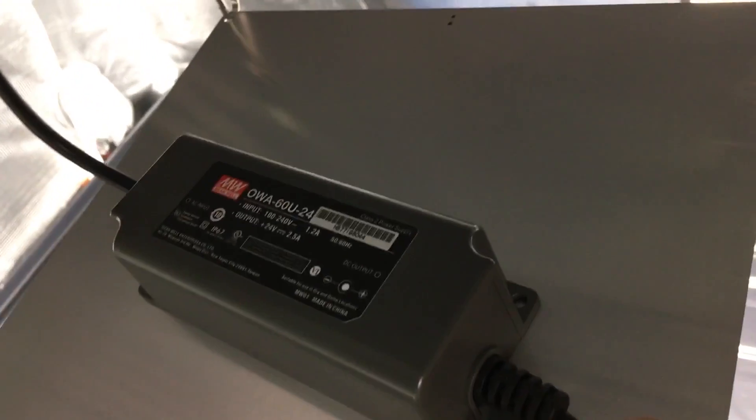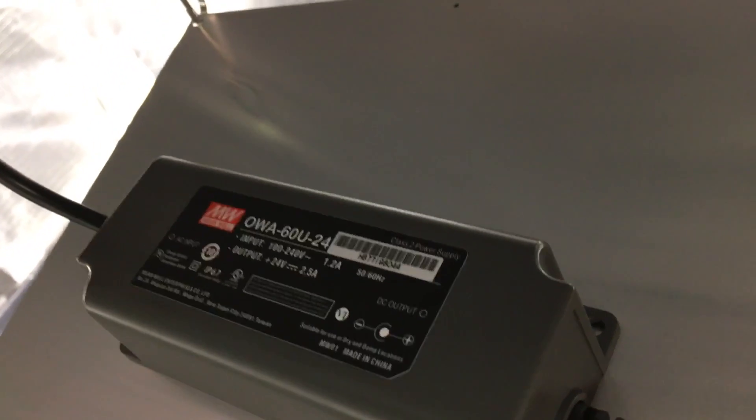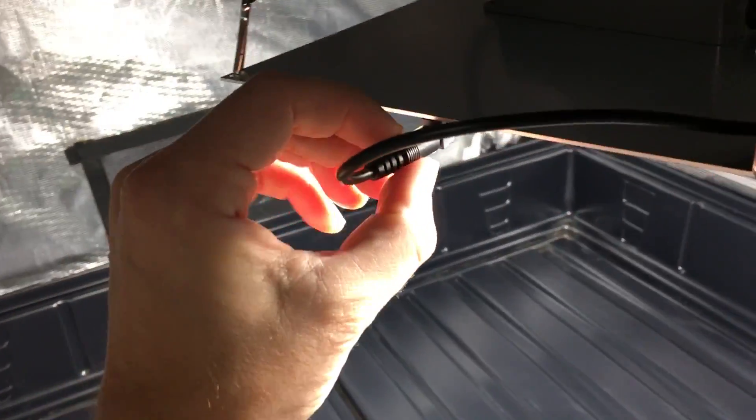As you can see, this unit is passively cooled — there's just this thin board and a driver on top, which is a Mean Well driver, IP67-rated and rated for 100 to 240 volts. It runs from the wall and plugs in right here on the side.